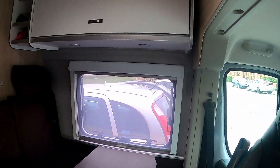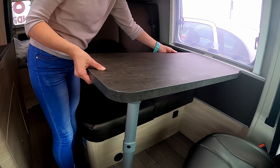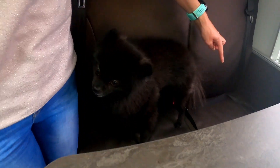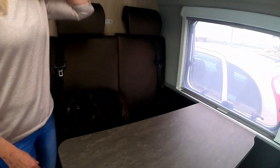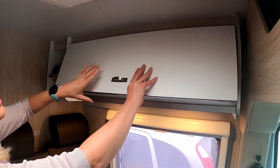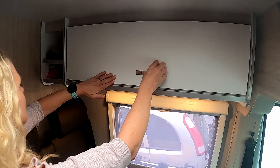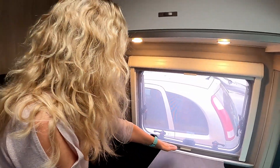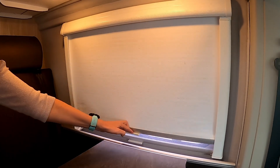Now the dinette area — a nice little table that actually moves back and forth, which is really handy when you're moving or eating. There are two seatbelts here because it's a four-berth. Overhead we have two touch lights and storage space up top where we have clothes and runners. There are also two extra storage compartments here for hats and running gear. We also have a fly screen and blackout blinds for privacy and night time.